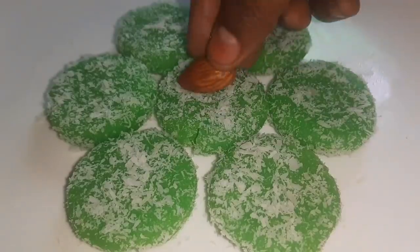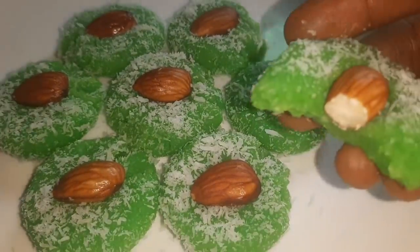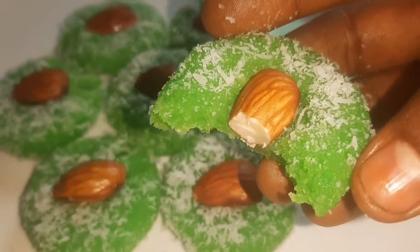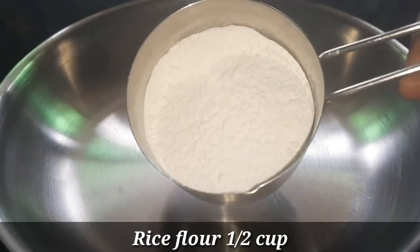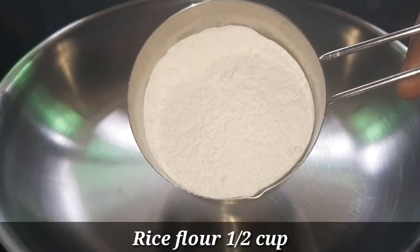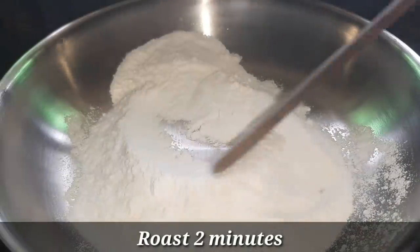We are going to make a very simple and easy dish. We are using the dish to make it very simple and super.